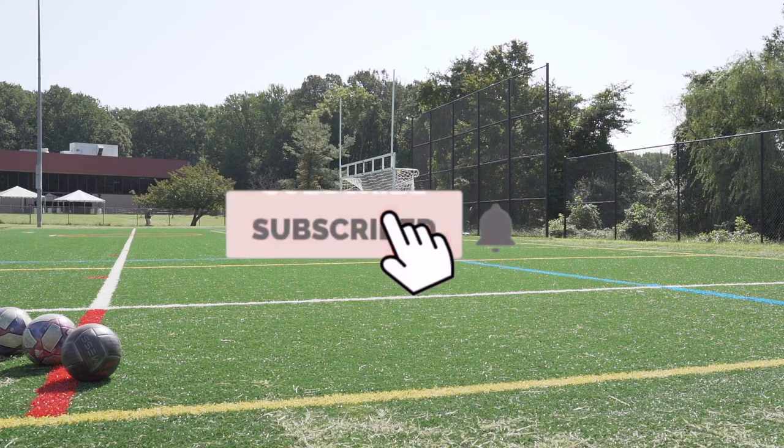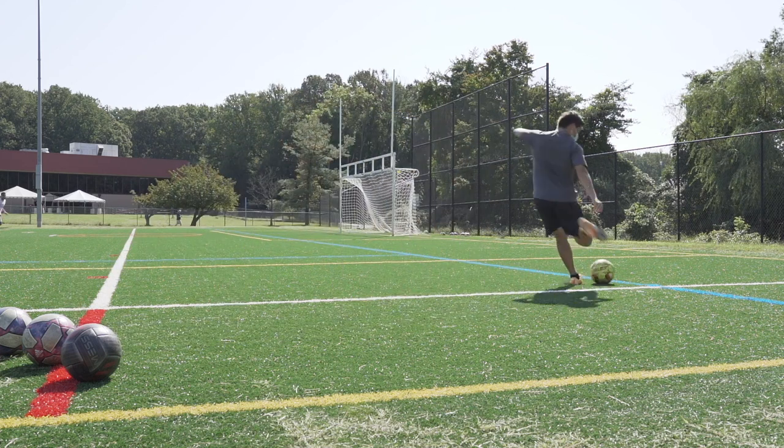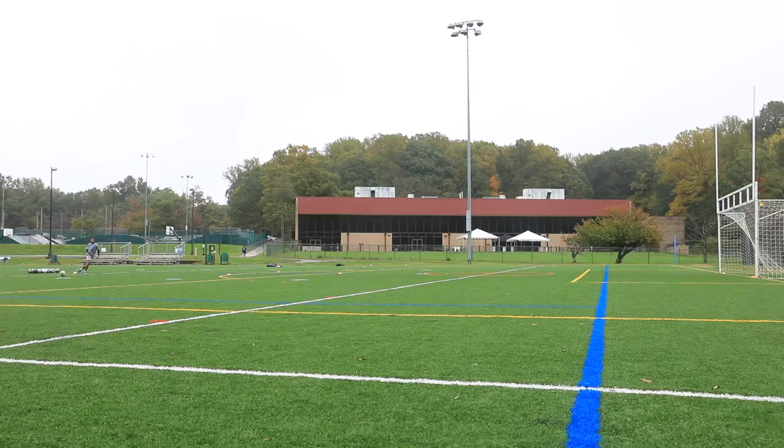What's up guys, if you're not subscribed already I'd greatly appreciate you hitting the subscribe button and turning on the post notifications so that you'll be updated when I post a new video. In this video I'm going to be teaching you how to whip in a cross in soccer, which is essential for all wingers and wing backs. Let's get started.